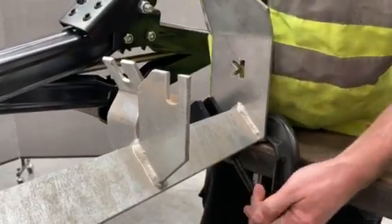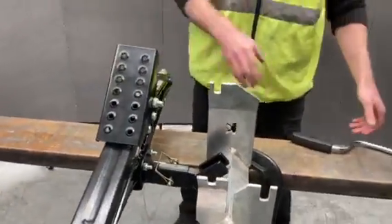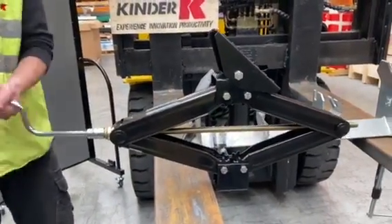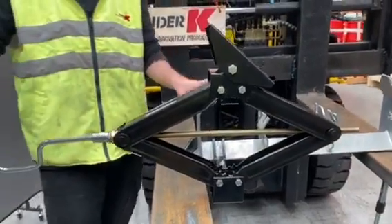You want a really good clamp there, keep it out of the way, then you just connect up and raise it up to the belt until it's out of the way. Then you're free to pull your rollers out.